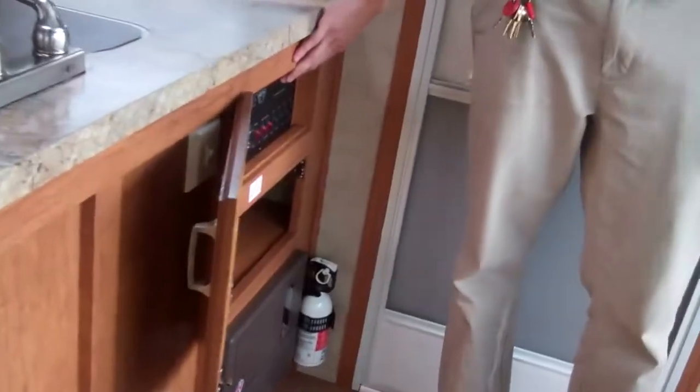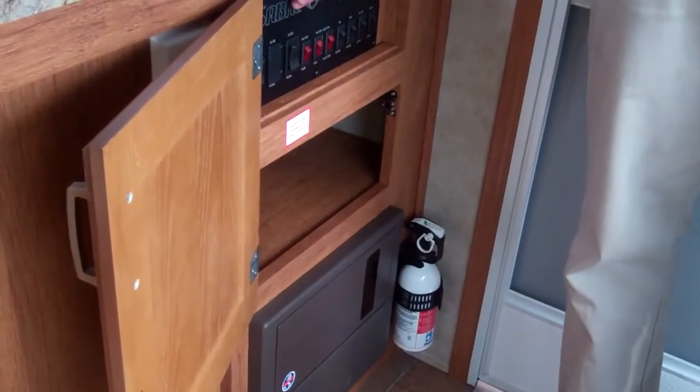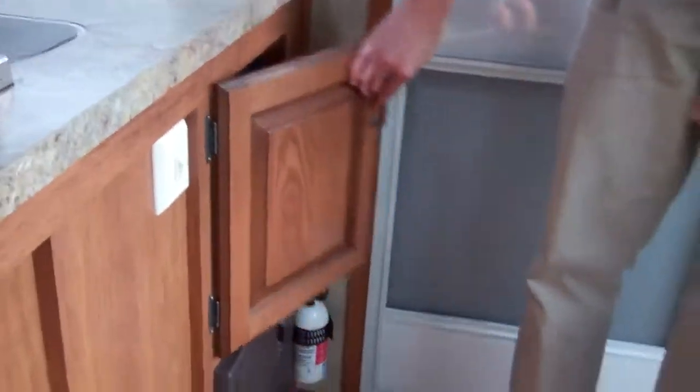Now let's take a look inside the Sabre Silhouette 260. Right as you enter, you're going to notice the convenience center here. You're going to have your tank readouts, your awning, slide-out — everything one touch right here right when you walk in. You'll also notice this is a beautiful floor — it's cold crack resistant if you're in cold weather, and also slip resistant.